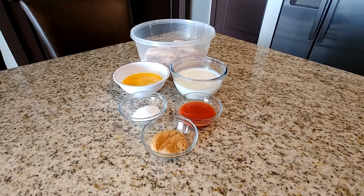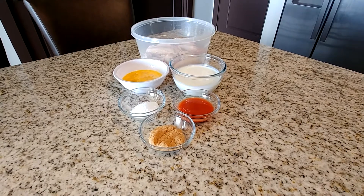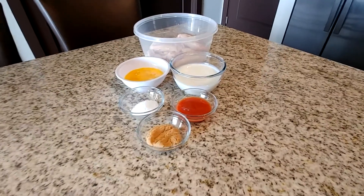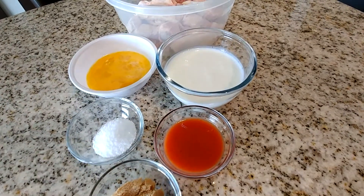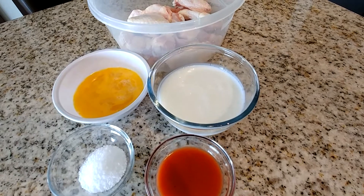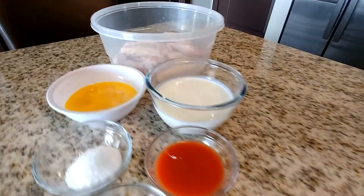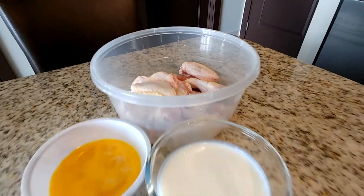I've measured out all the ingredients and we're going to take it one step at a time. The first thing we're going to start with is our buttermilk mixture. We have two eggs and a cup of buttermilk, three tablespoons of Frank's hot sauce, two tablespoons of brown sugar, and one tablespoon of kosher salt. These are the ingredients for the buttermilk mixture.